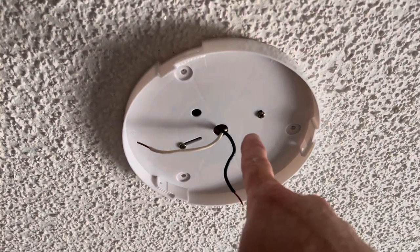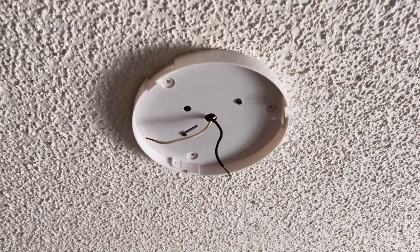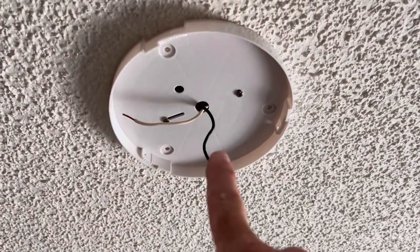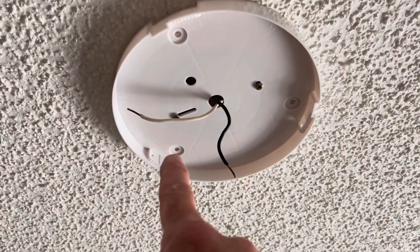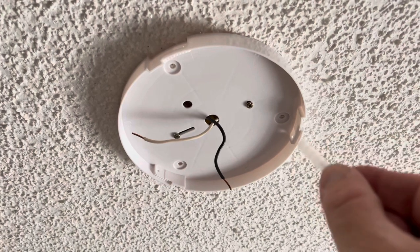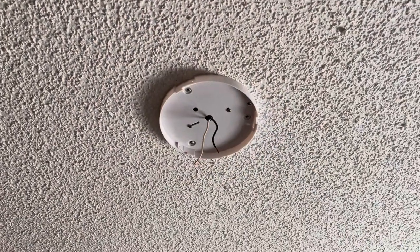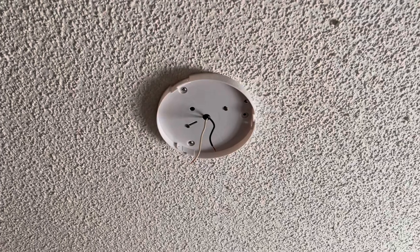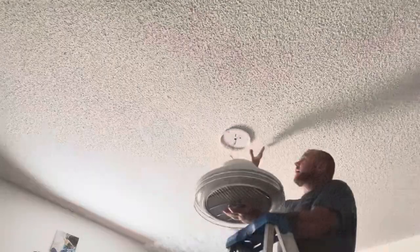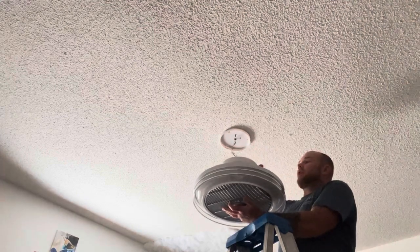As you can see, I've got the two screws in — of course, before you touch anything electrical, make sure you have power turned off. Once you have the base up, you can take the three holes, mark them, go ahead and put the provided inserts into your sheetrock, and then use the provided screws. Once you have your mounting plate secure, go ahead and take your fan light and use the provided screws all the way around to attach it to the mounting plate.